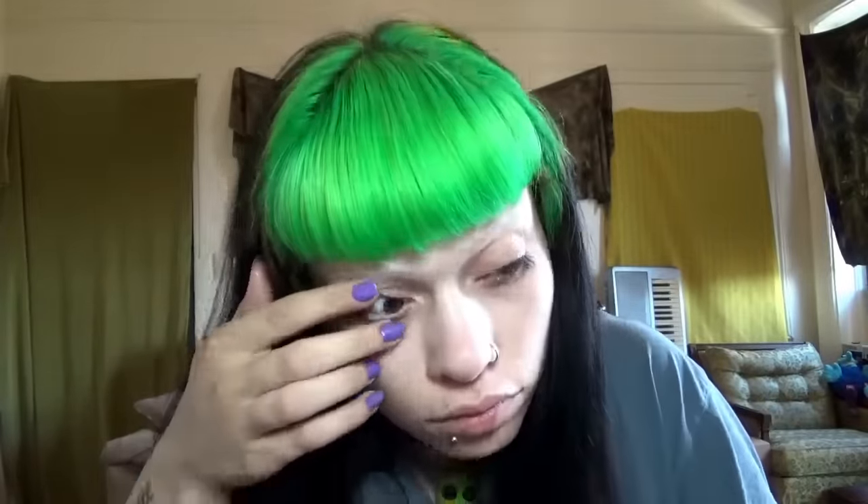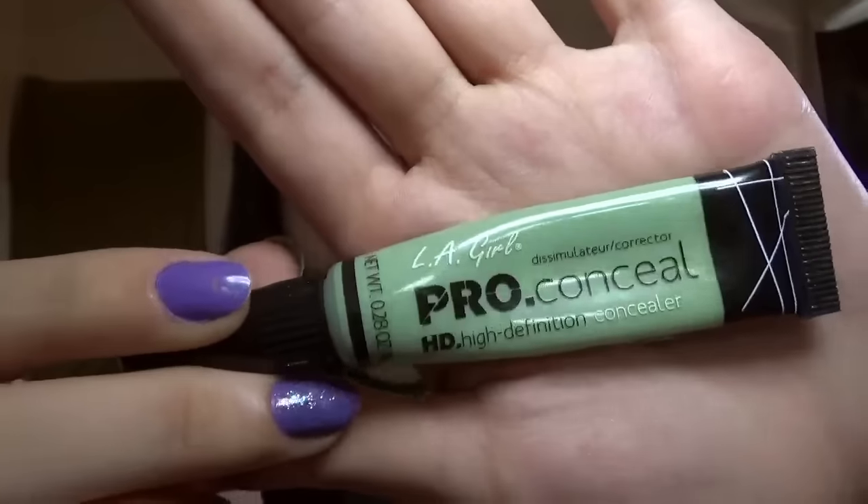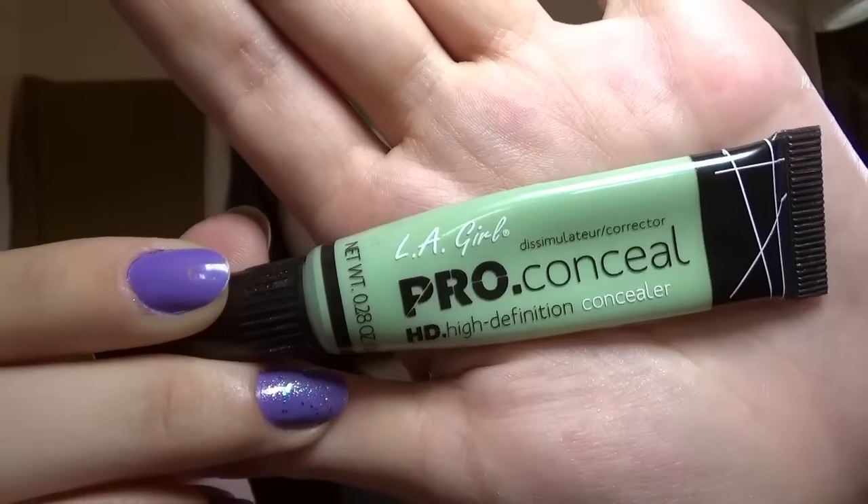I got the first one in. Got that one. And then the other one kind of just flops out - just plopped out. Yay! And now some Elf Pro Concealer in green. This is just to color correct any redness on my face.